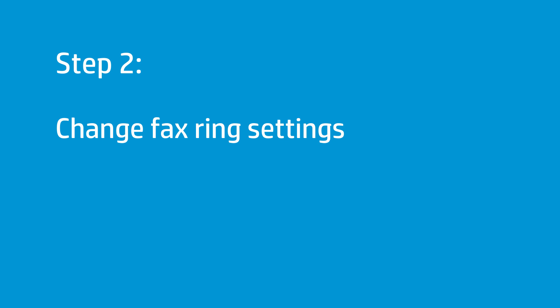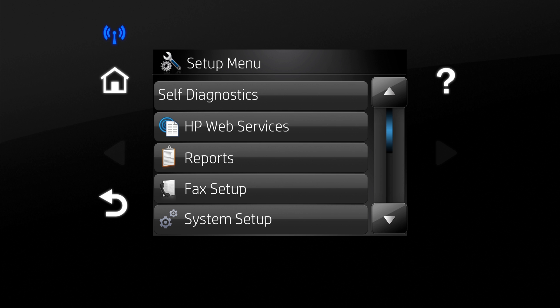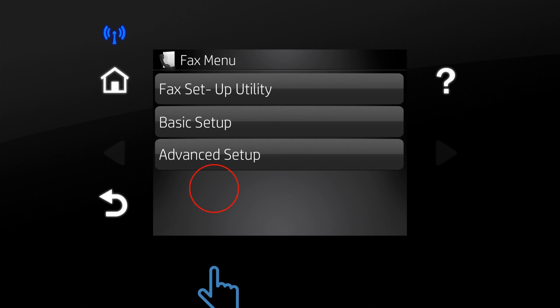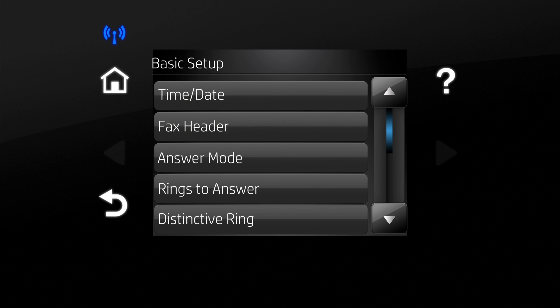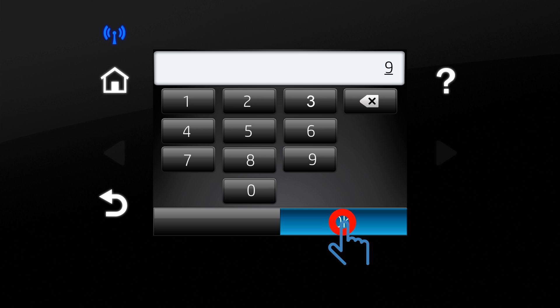Follow this step to change the fax ring settings. Touch the Setup icon. Touch Fax Setup. Touch Basic Setup. Touch Rings to Answer. Enter the desired number of rings before answering, and then touch OK.